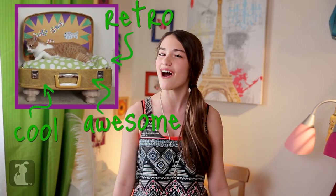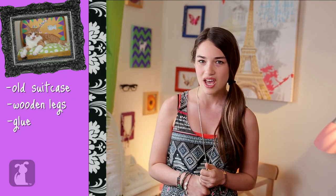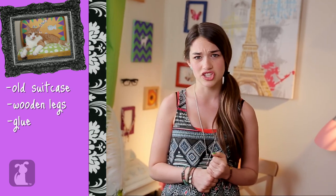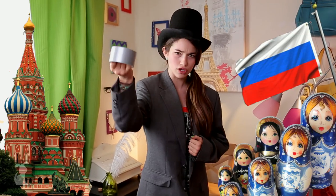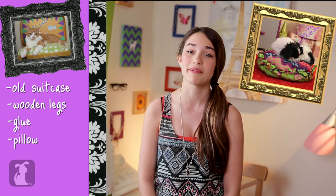What you'll need for this totally cool, incredibly retro and awesome cat suitcase bed is an old suitcase with a hard cover — don't use your brother's like the shirt I used last time. Four wooden legs, make sure they're short and fat. You're gonna need glue like Gorilla Glue, Super Glue, any kind of glue that's really sticky. But don't use your dad's best friend, the duct tape — even though he says this stuff works on everything, but it doesn't.